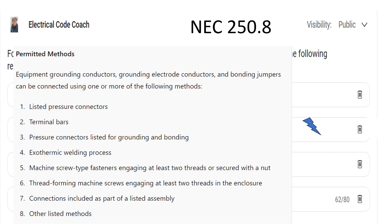Today we are highlighting part five, which is machine type screws. They have to engage at least two threads if we're threading them into something, or be secured with a nut. I'm going to give you an example of a time that I do both methods.